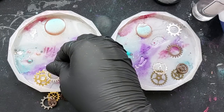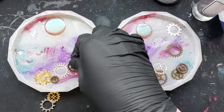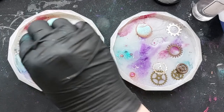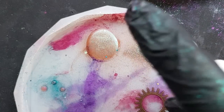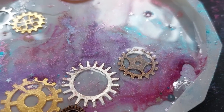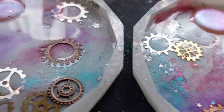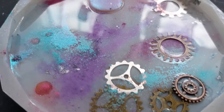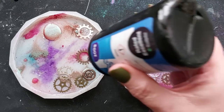This is steampunk inspired and I'm so excited for my steampunk series. I have some videos coming up, one of which my patrons are already watching — it's my favorite video this year so far. Here we've placed our metal objects in; you can really place anything in. This video was filmed before I did the Amazon haul, so all I have for steampunk right now is mostly these cogs.